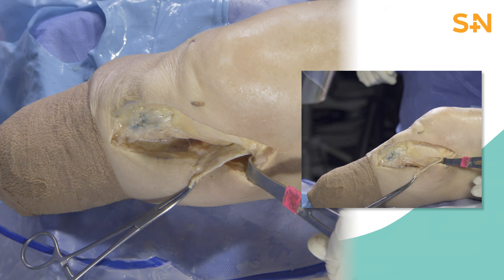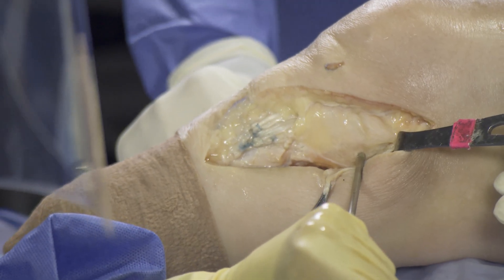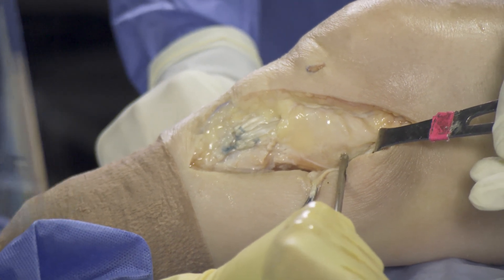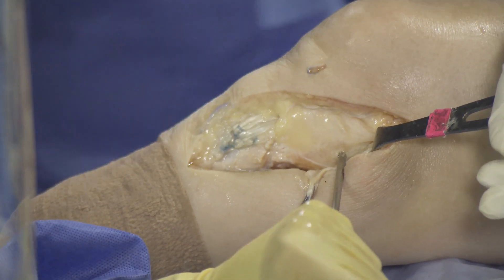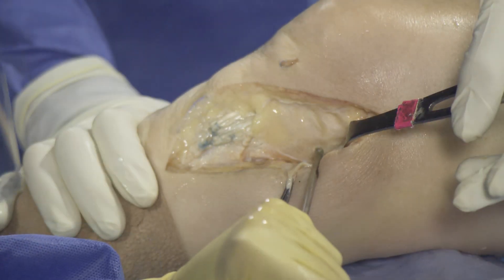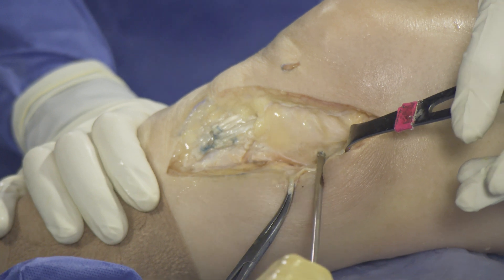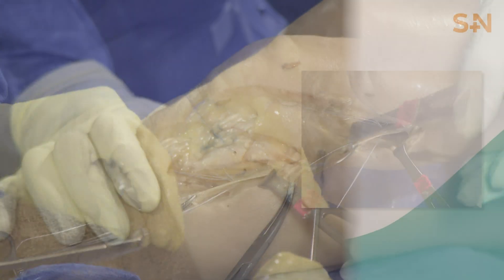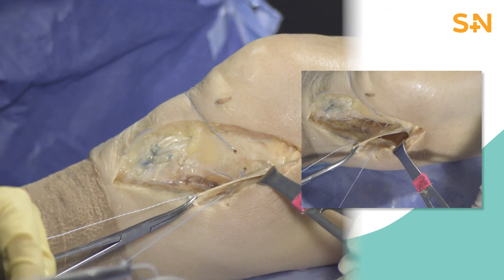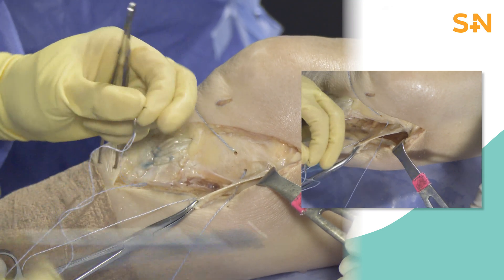In this double row technique, we will recreate the proximal and distal insertions of the superficial MCL. Using the QFIX single-loaded 1.8 mm all-suture anchor, we will place two proximal anchors 1.2 cm below the joint line. These sutures are then passed through the distal MCL and tied into place to repair its proximal insertion.